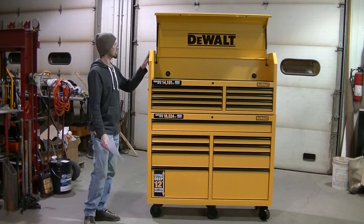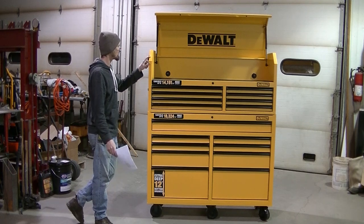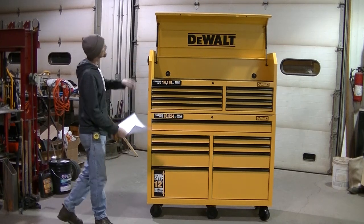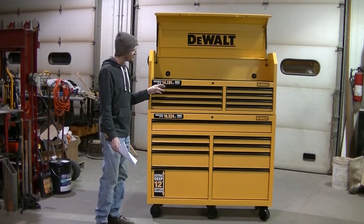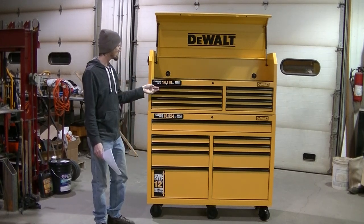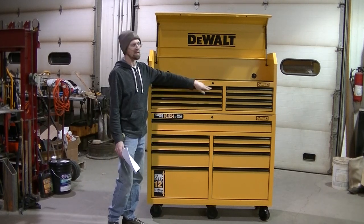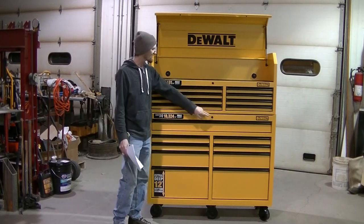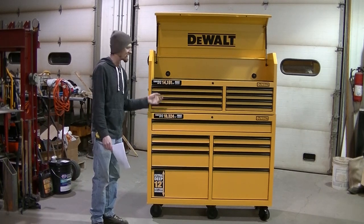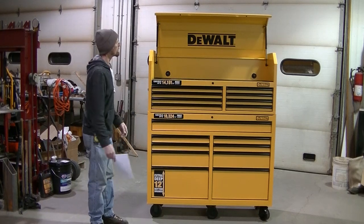The paint is, of course, DeWalt yellow — more of a matte finish, not shiny at all. There is no chrome on this thing at all. The handles are black. On the video they might show up like there's a chrome strip, but there is no chrome. Even the locks are black, and it does lock. They are keyed the same. You can't buy this combination separately — you can't buy the top separate or the bottom separate. You have to buy the whole deal.